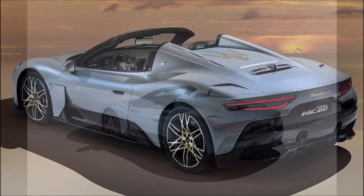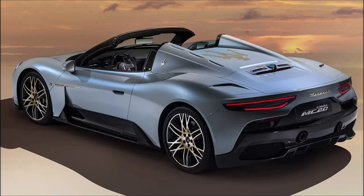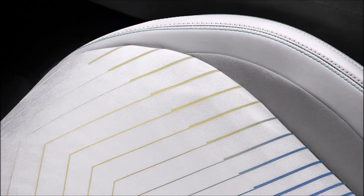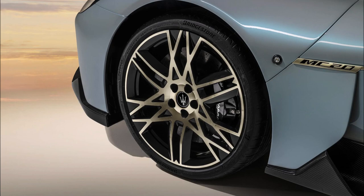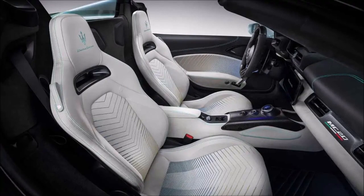This new special edition is finished with a three-layer aquamarine paint, and according to Maserati, the Prima Serie harnesses the power of Neptune. Speaking of the famous trident, the Maserati badges are finished in matte white gold and have the Prima Serie logo laser engraved. To complete the limited edition look, the MC20 Cielo Prima Serie comes standard with 20-inch forged alloy wheels in a color that contrasts beautifully with the blue bodywork.